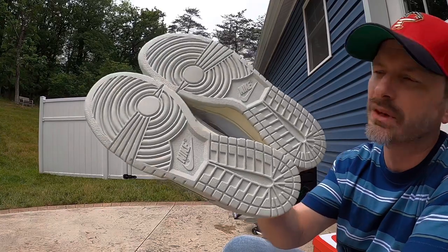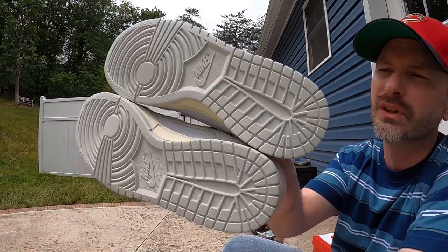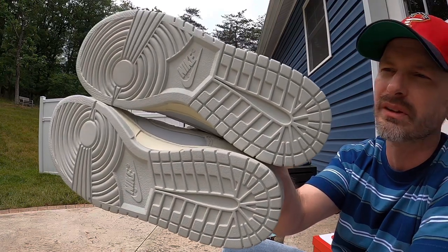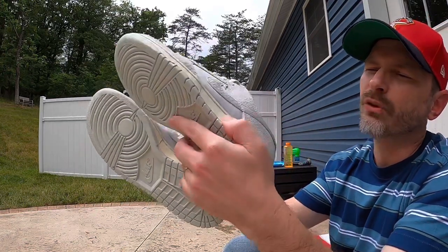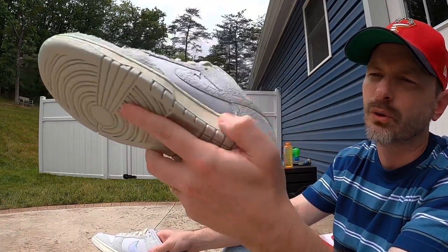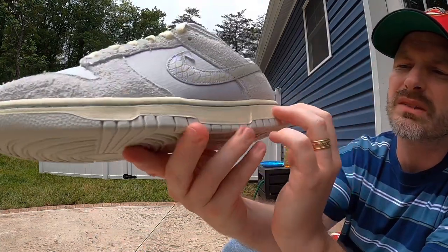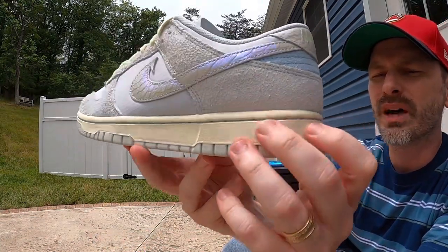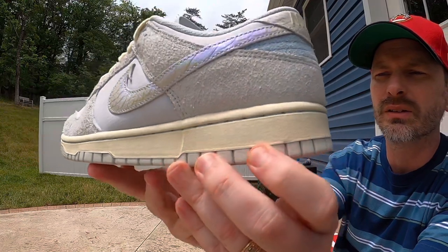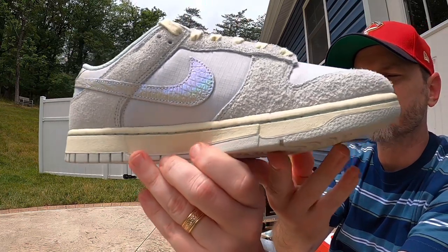Moving on to the review — we've got a standard Dunk tread pattern, we've all seen this before. Very similar to the Jordan 1 pivot point in the front, Nike branding at the midfoot. On this pair it's like a light grayish blue color, a really nice color. On the Rainbow Trout pair I don't think there was any color change from the midsole to the outsole, but on this one you get a little bit of a change there, which I like.